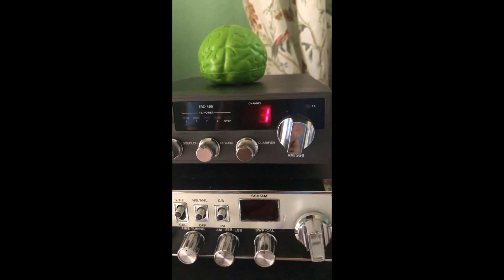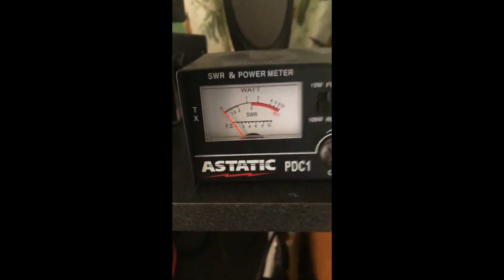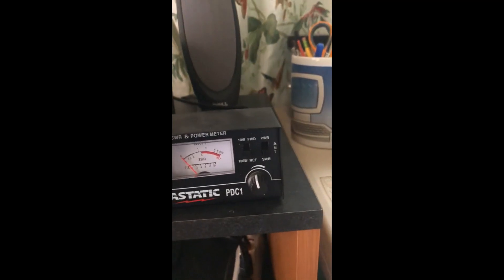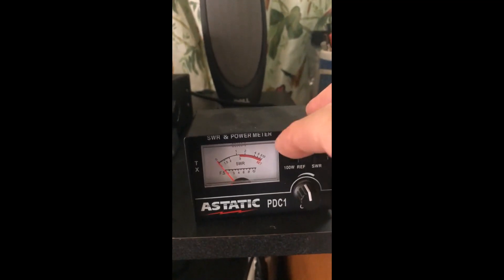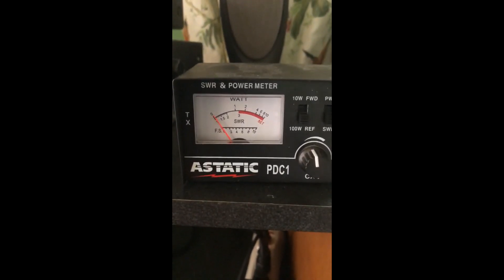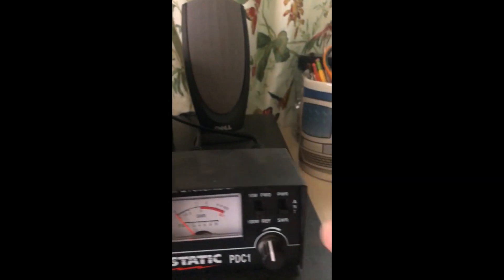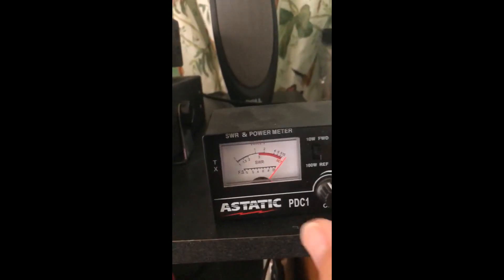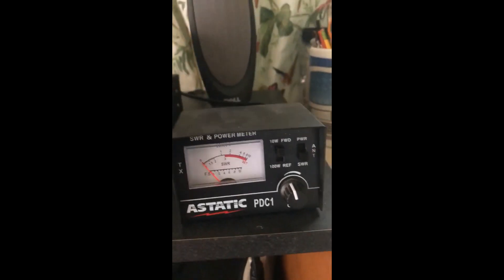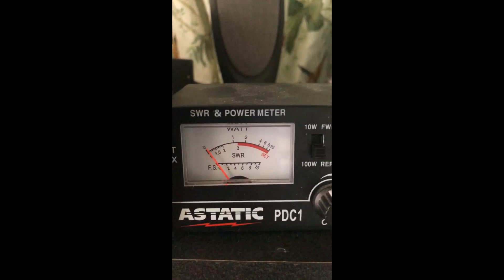Now the TRC-465 is the one that's under the roof eaves of the house. So let's go ahead and check the SWR on there. Let's put it on here and adjust it — and it just barely moves, maybe a notch. Let's try Channel 40 — and again maybe moves a notch there.